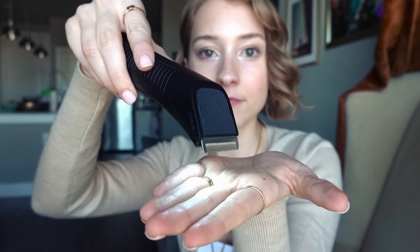What makes the Manscaped razor so great is that it has a light on it so you can actually see what you're doing. I use it for the largest area on the front — the bikini triangle — with the attachment set to the lowest trim setting. I just trim it down on the front; I don't fully shave all the way down.